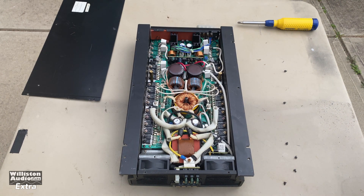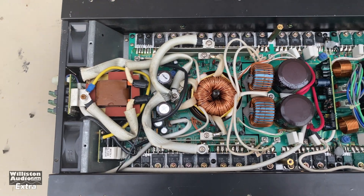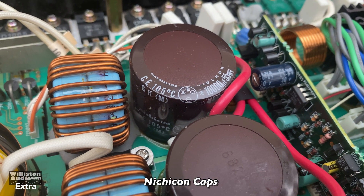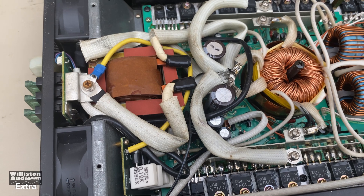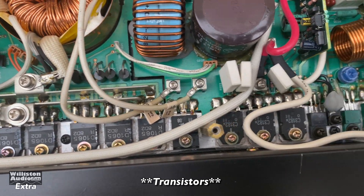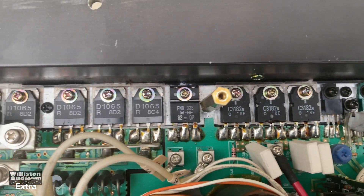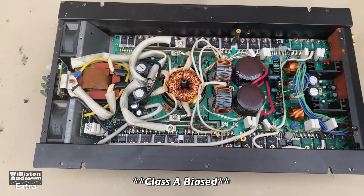It smells like the 80s — definitely has that classic 80s smell. There's a bit of spaghetti wiring in here. Those are 10,000 microfarad 55-volt 105-degrees-Celsius caps. Look at all the rest of this wiring and all of these transformers. This amp runs Class A at low power and then bumps up to Class A/B at higher power.